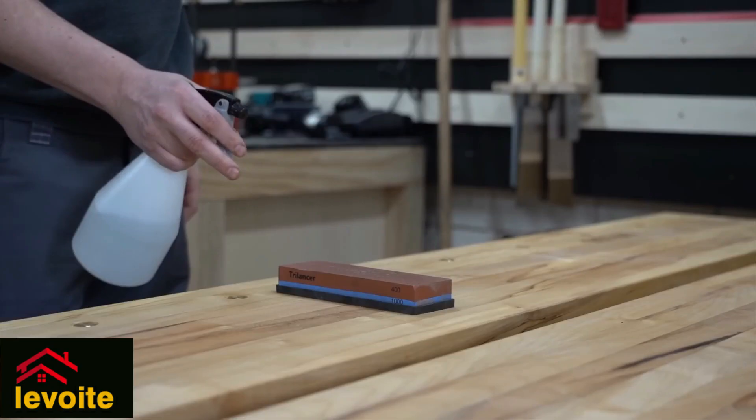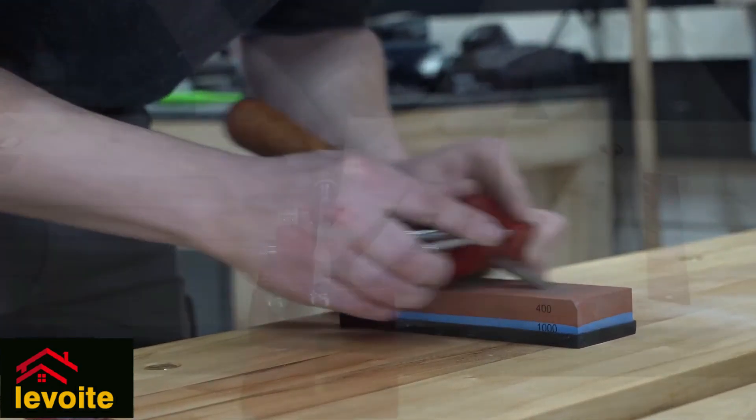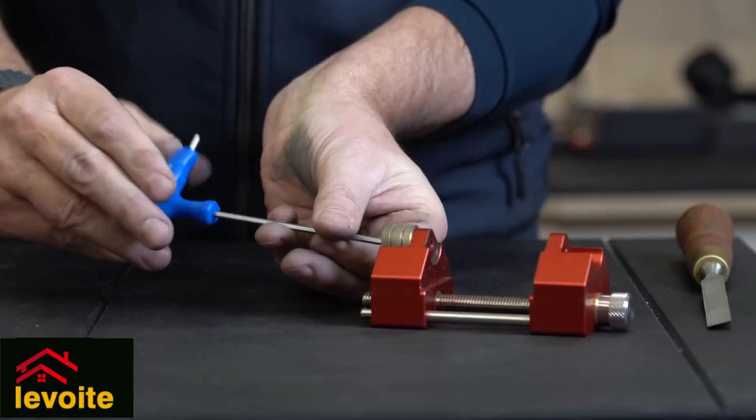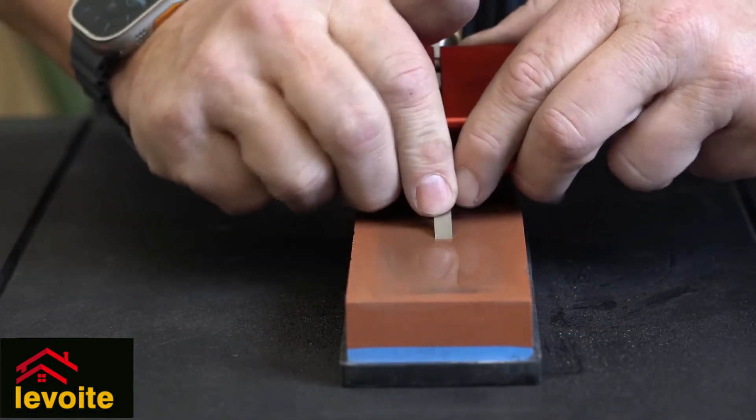When you close, the chisel should be straight and secure in the honing guide. By clamping the chisel or planar blade at the side, you will always have it straight. The wheels are far apart from each other on the outside, making them very stable.